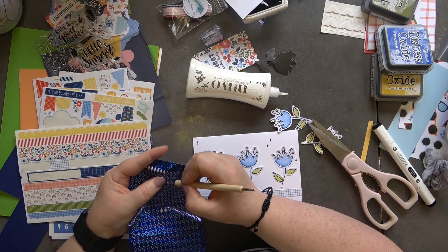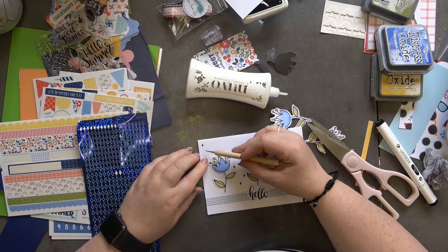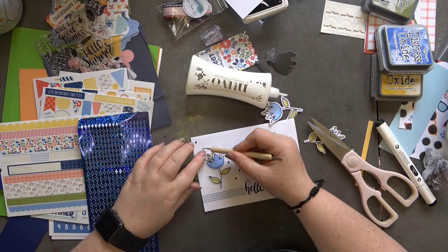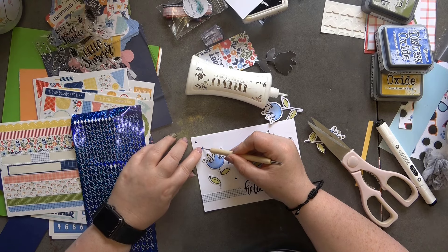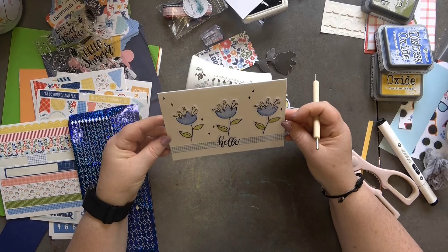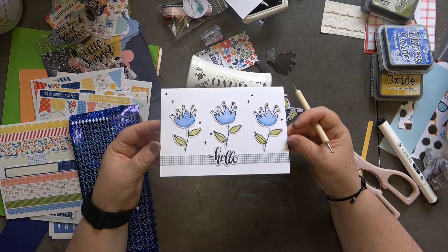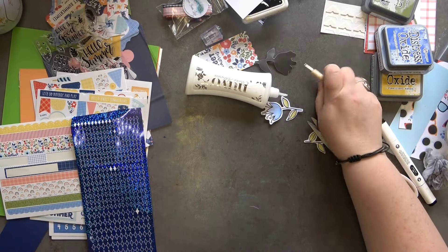My tweezers would be so much better for this! Don't be like me — have your tweezers to hand. I really really like that. There we go — that is card number four, and I think this might actually be my favorite!